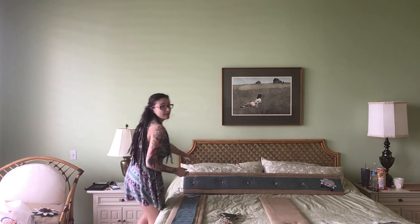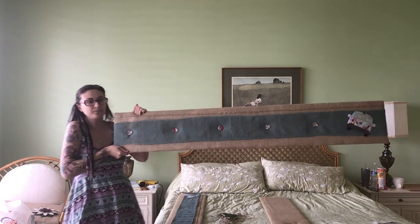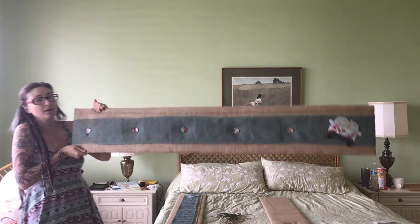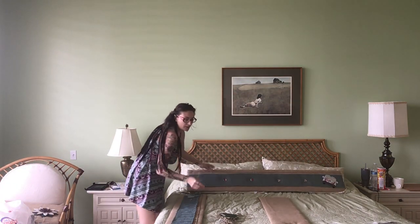This here is the final product. A little closer for you — it will be up on top. And let me show you the material I used.